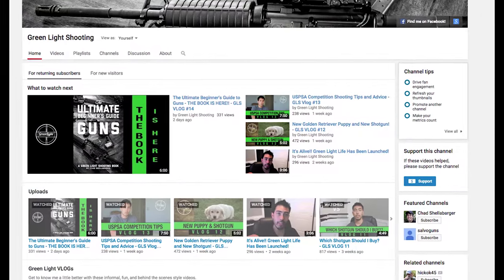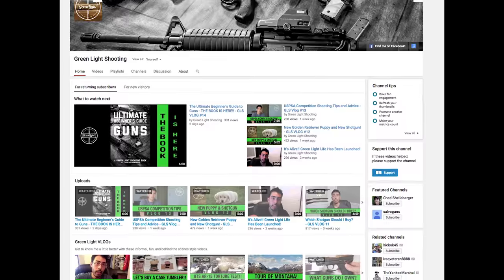Hey guys, my name is Chad and I've been running a YouTube channel called Greenlight Shooting for quite some time and it has been an awesome experience. Greenlight Shooting isn't taught from an expert's point of view. When I first started this channel, I was barely getting into guns, but as soon as I'd learned something, I could turn around and make a video and pass that information along to you guys. I've learned an absolute insane amount over the last few years and hopefully I've been able to pass that along to you as well.